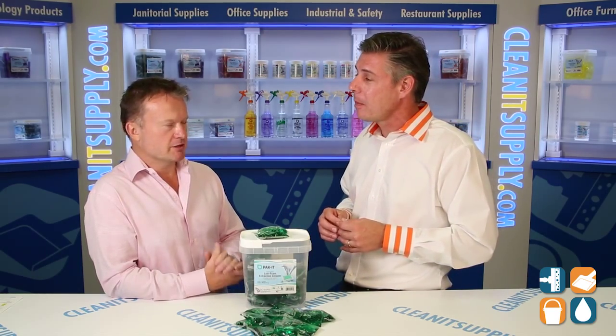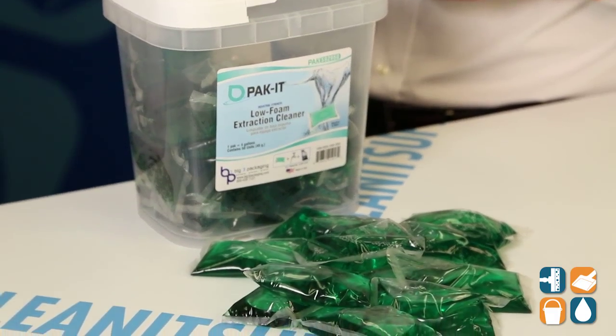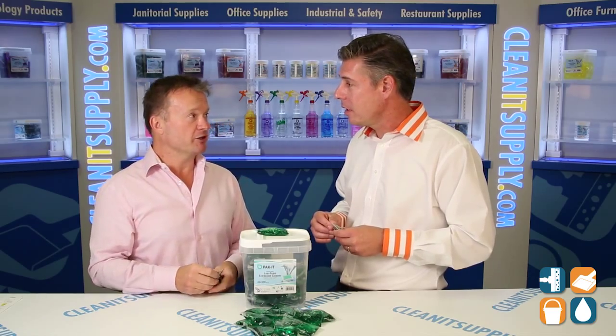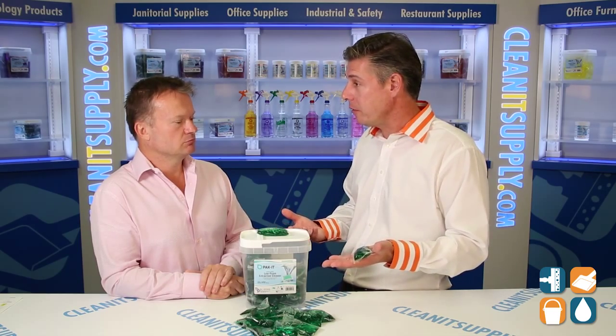We've tried to make it as simple as possible. We thought: how can we make it safe, how can we make it simple, how can we make it convenient? With those three goals in mind, we've come up with these pre-measured water-soluble packets that you just throw into the extraction. So I'm not touching the product, and this is environmentally friendly — perfect for those working around chemicals.